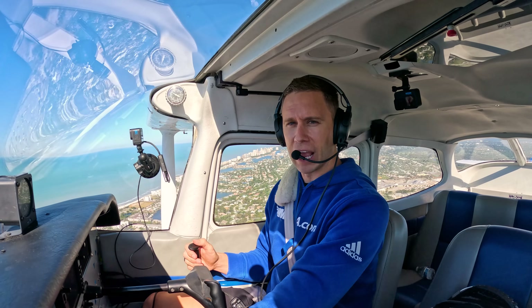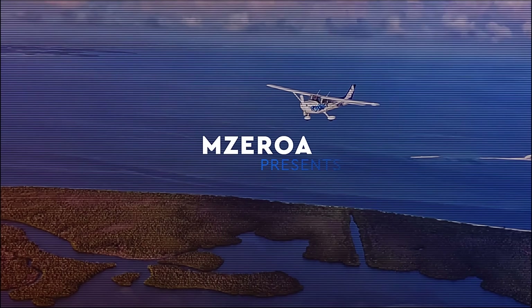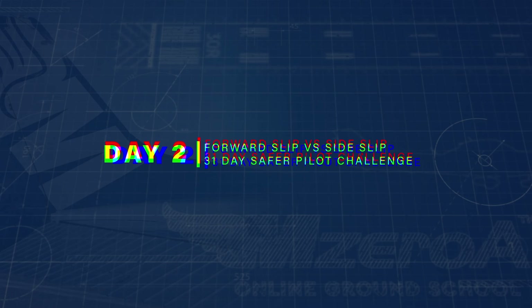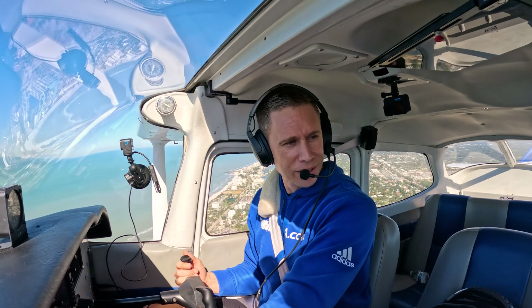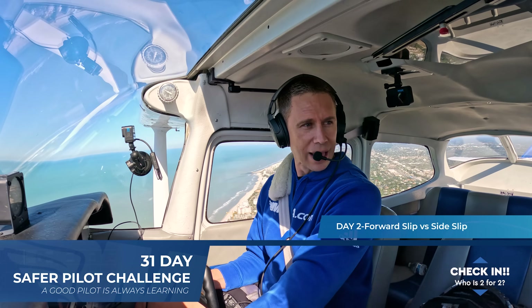It's day two of the 31 Day Safer Pilot Challenge. Forward slip versus a side slip — what's the difference? Check in down below: who is two for two in the 31 Day Safer Pilot Challenge?